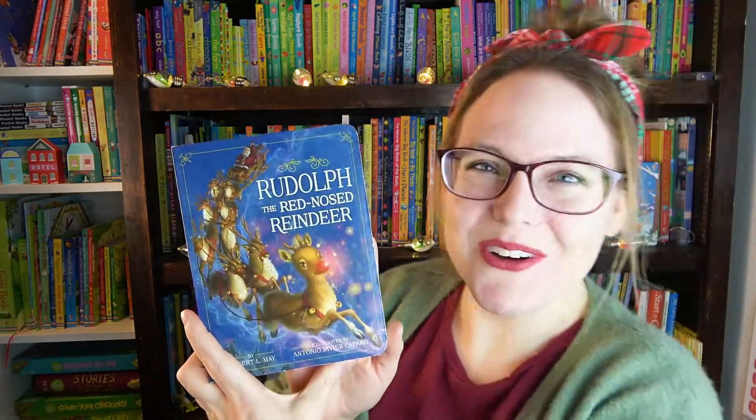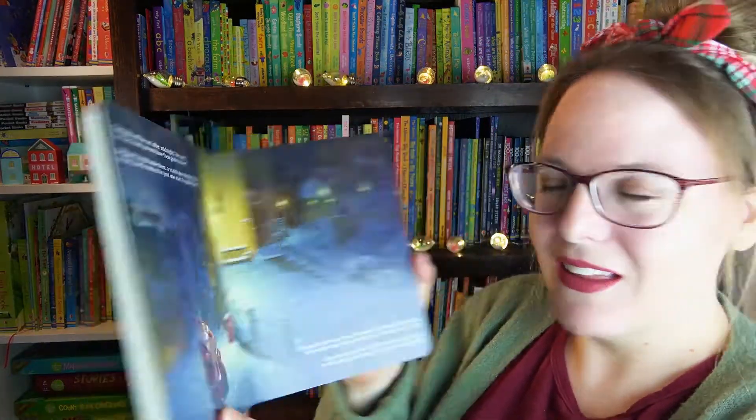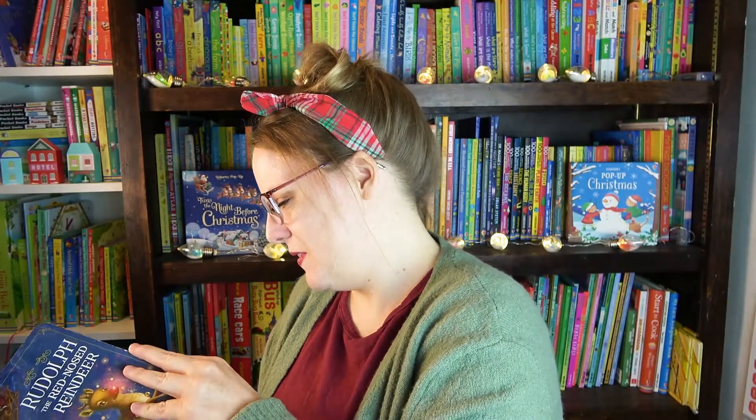Next are the books. We have Rudolph the Red-Nosed Reindeer — how cute! I always loved Rudolph. Oh, look at this picture here, it's so adorable. This must be the whole story all about Rudolph. This looks like so much fun.